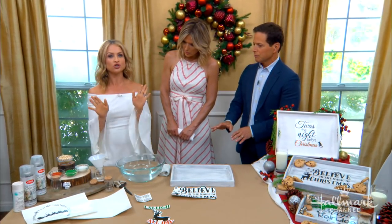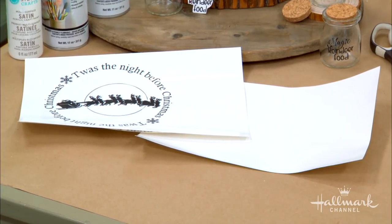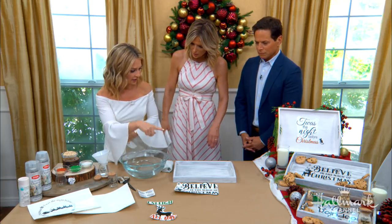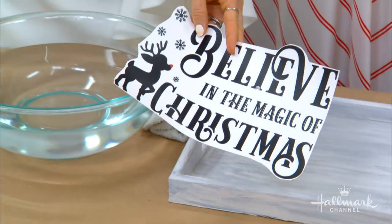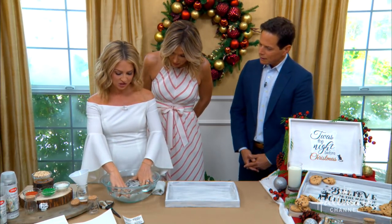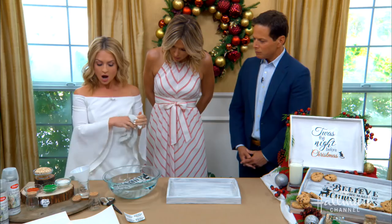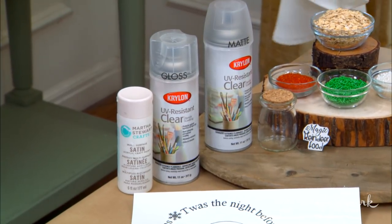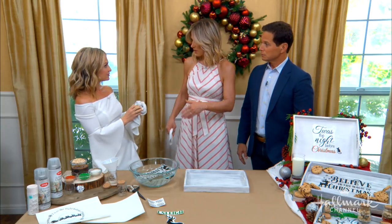Do you need a special printer? Yes — when shopping for water slide decal paper, make sure it matches your printer. Some printers are laser printers, some are inkjet, which is what I have. They come in packs of about 20 to 25 sheets. After you print your design, before you put it in water, you want to cut it out and spray it with a clear acrylic coating. There's a gloss and a matte finish — you must spray it before putting it in water, and you need to spray it three times.